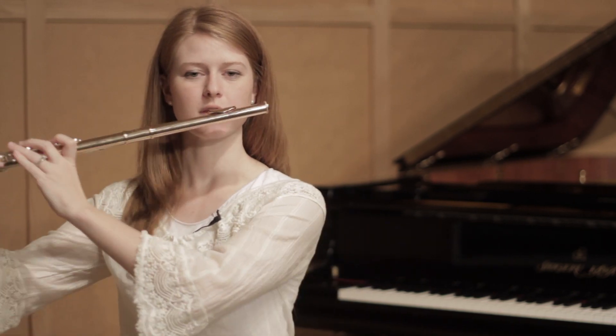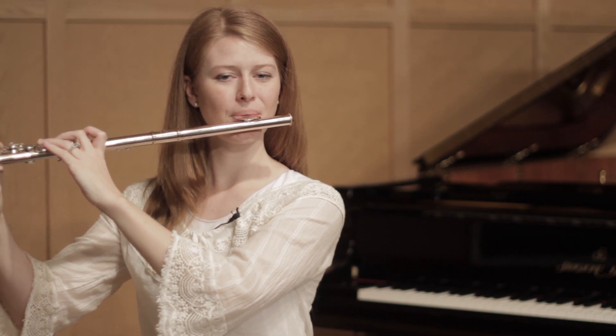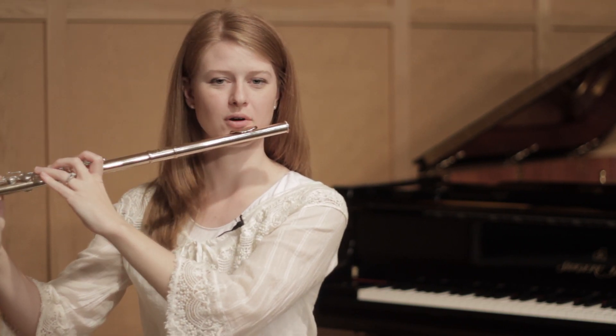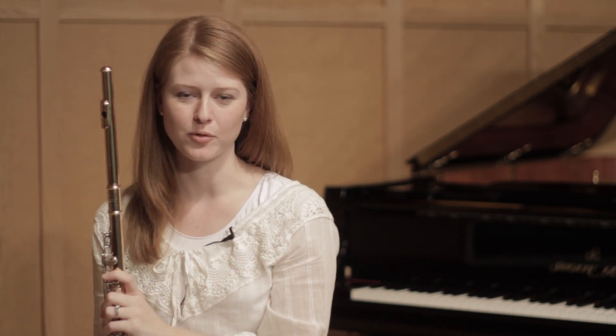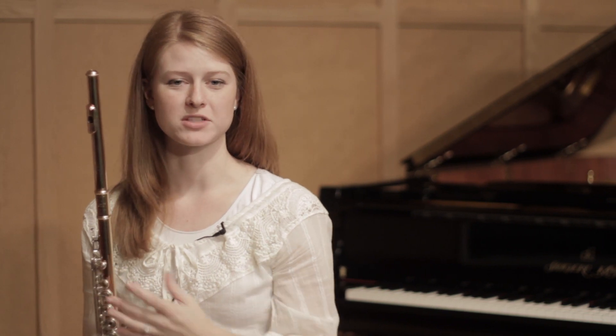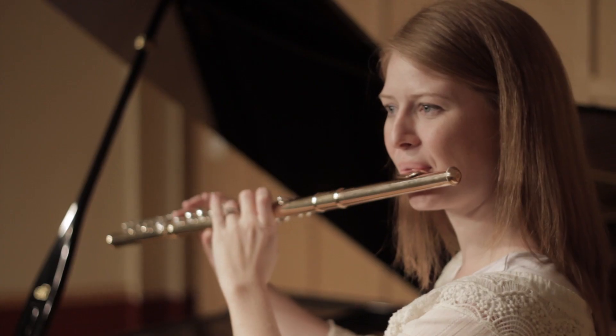So if I support, you can watch. If I didn't support — see how the tone just doesn't start off right away. If you have more support in your diaphragm and in your abdominals, then you're always going to have a great flute sound.